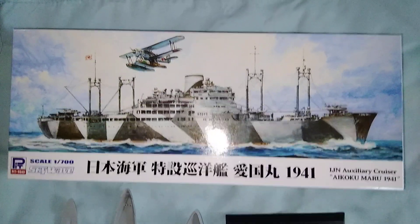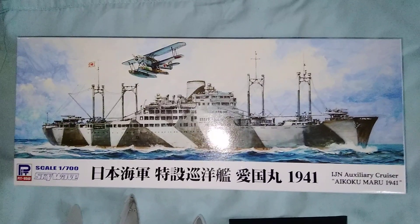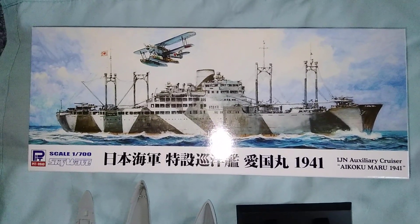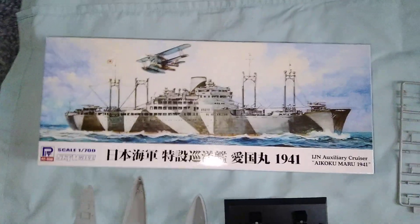Hello and welcome to another video from the Southwest Modelist Collective. Today's model is the Aikoku Maru from 1941, which was a Japanese auxiliary cruiser or commerce raider.